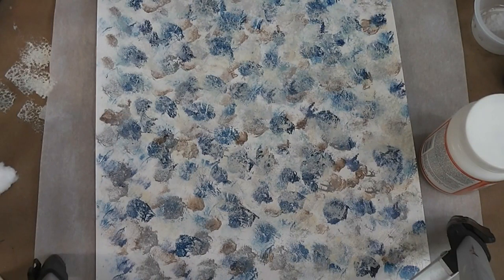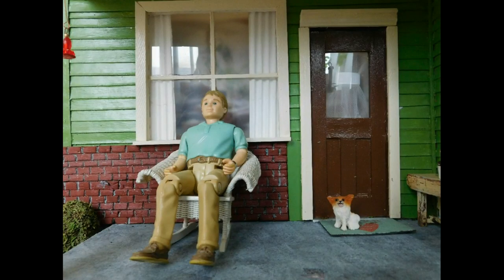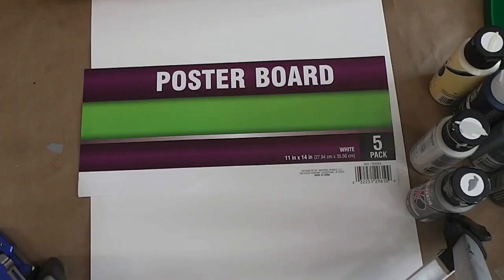For our short Tuesday video this week, we are going to take some poster board, some acrylic paint, and some fun tools, and we're going to make some flooring for the bathroom. We're making flooring for the bathroom of the beachside bungalow. The look I'm going for is that rolls of linoleum that you buy at Home Depot or wherever - that's the kind of floor we're going to replicate.